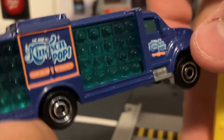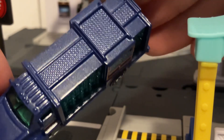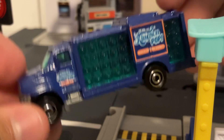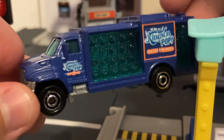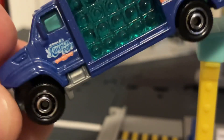Love that purple paint job. The metallic purple does look quite good, in my opinion. You do have some molded-in diamond plating detail on top, and on the side you have the same Kingston's Pop logo.